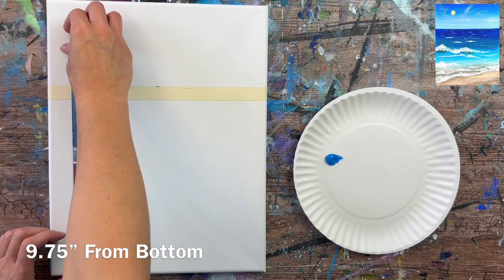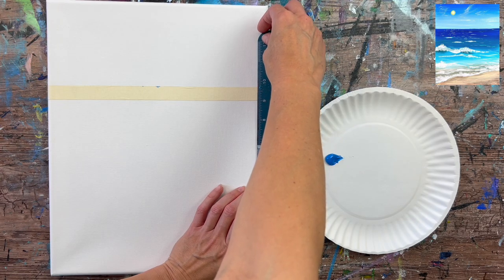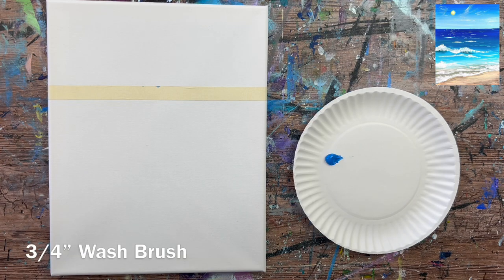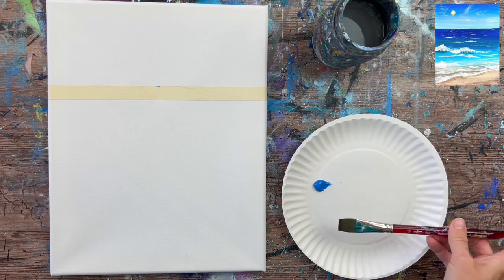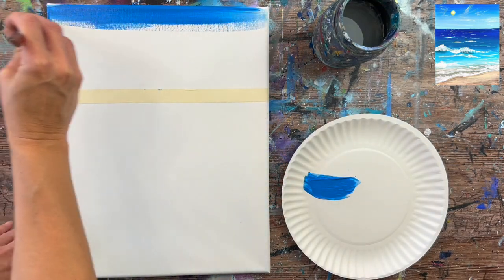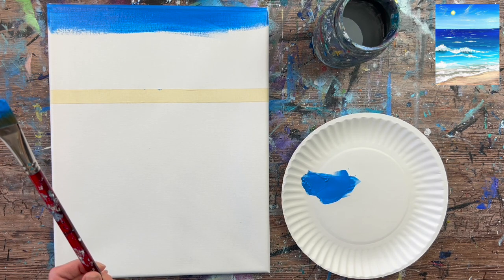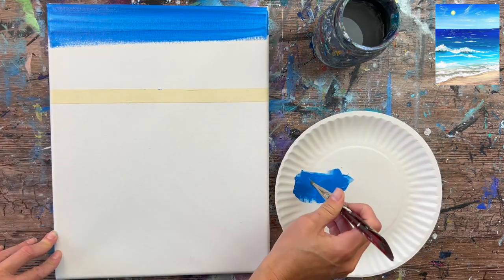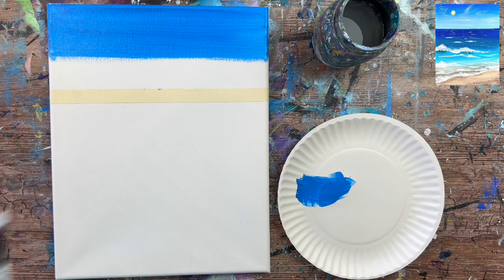We're going to start by painting the sky. I have my palette loaded with cerulean blue, and I have a piece of painter's tape on the canvas already — that's going to divide our sky and water. The top part of the tape is about nine and three quarters inches from the bottom of the canvas. I wanted more water than sky. I'm going to load my three-quarter wash brush in the blue and start at the top, using left and right strokes all the way across the canvas, working relatively fast so we can blend in time.